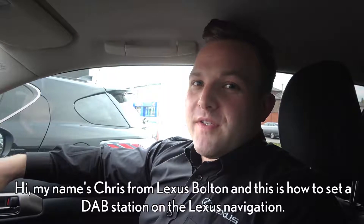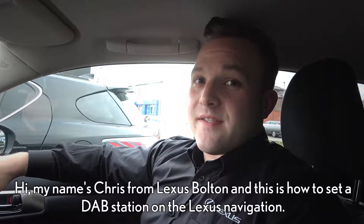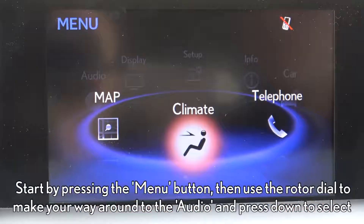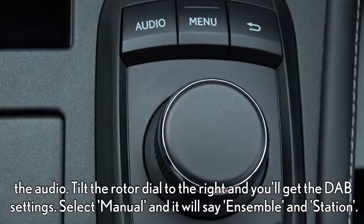Hi, my name is Chris from Lexus Bolton, and this is how to set a DAB station on the Lexus navigation. Start by pressing the menu button, then use the rotor dial to make your way around to the audio and press down to select the audio.